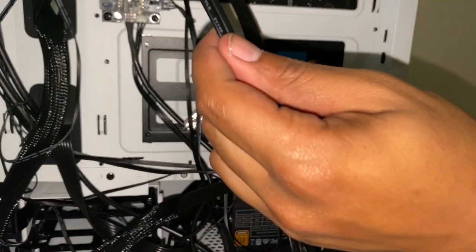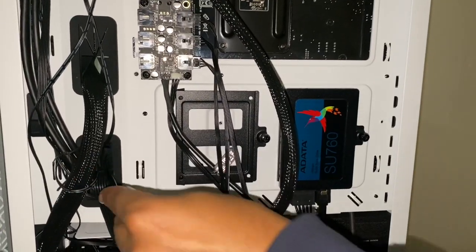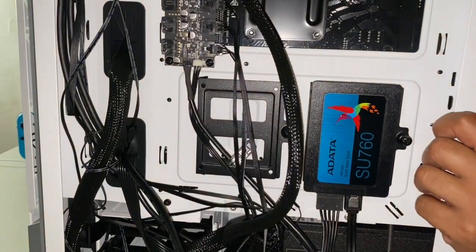Now we take this cable and route it through here — you can see where that cable went. A lot of you watch me build PCs on my channel and ask about cable management.